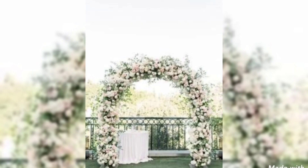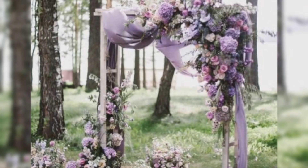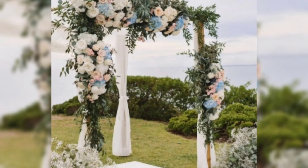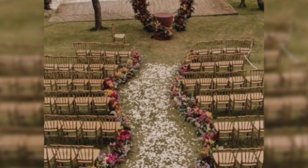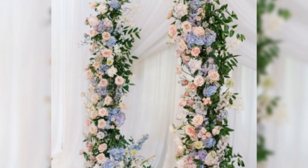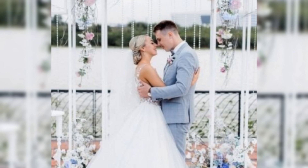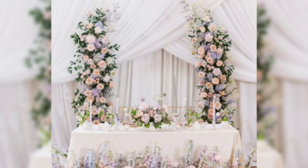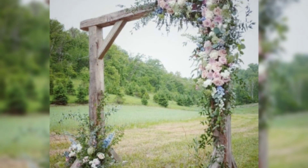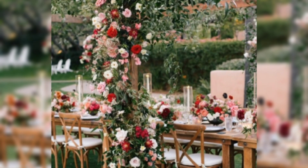Foam encased in cages gives strength to the form. These cages come ready to use, while others are ready to have a foam brick inserted into them.